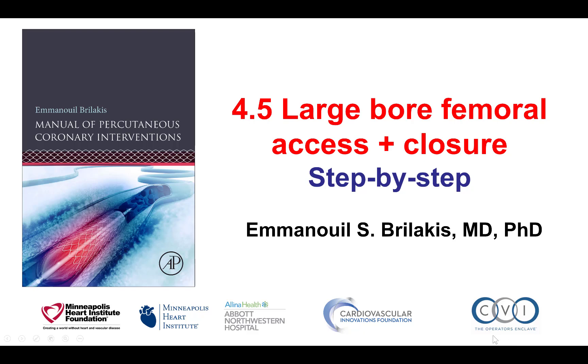Hi, this is Manos Brilakis and this is video 4.5 for the Manual of Percutaneous Coronary Interventions. This video provides a step-by-step description of how to obtain large-bore femoral arterial access and how to close it.